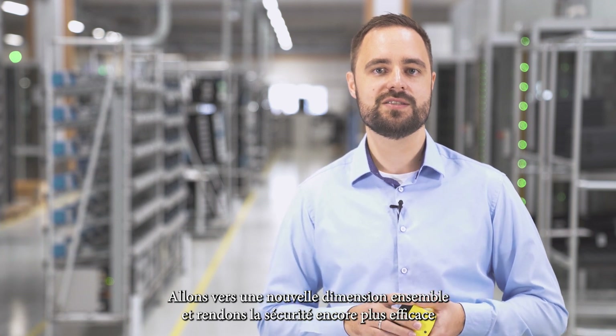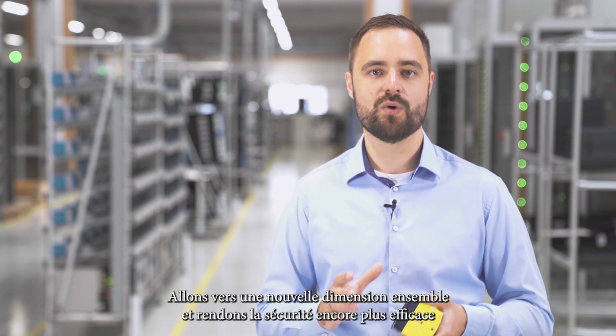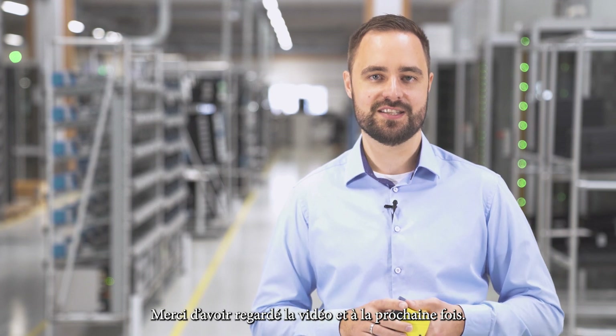Let's move into new dimensions together and make safety even more productive. Thanks for watching and see you next time!